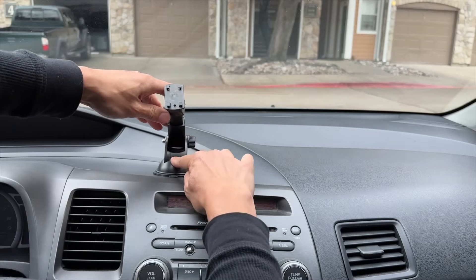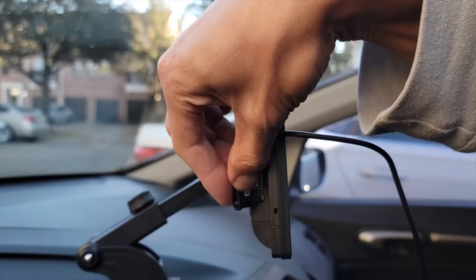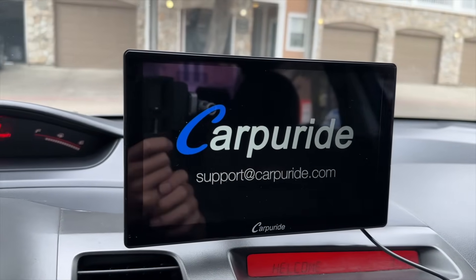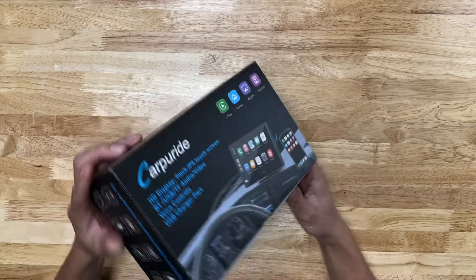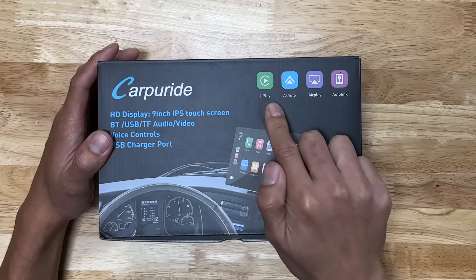Check out how easy it is to install this head unit. I just got my hands on the Carpey Ride 9-inch display. If you don't want to have to deal with tearing apart your dashboard to upgrade your head unit, this is your move right here. This head unit supports Apple CarPlay and Android Auto.